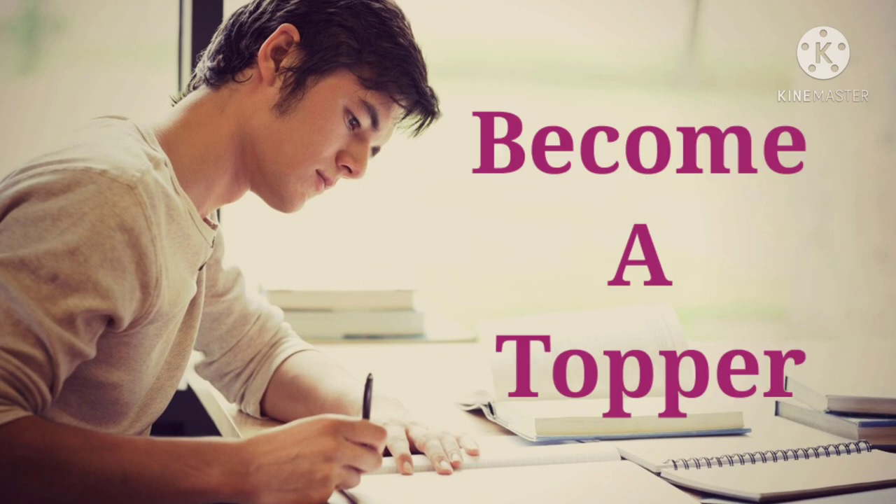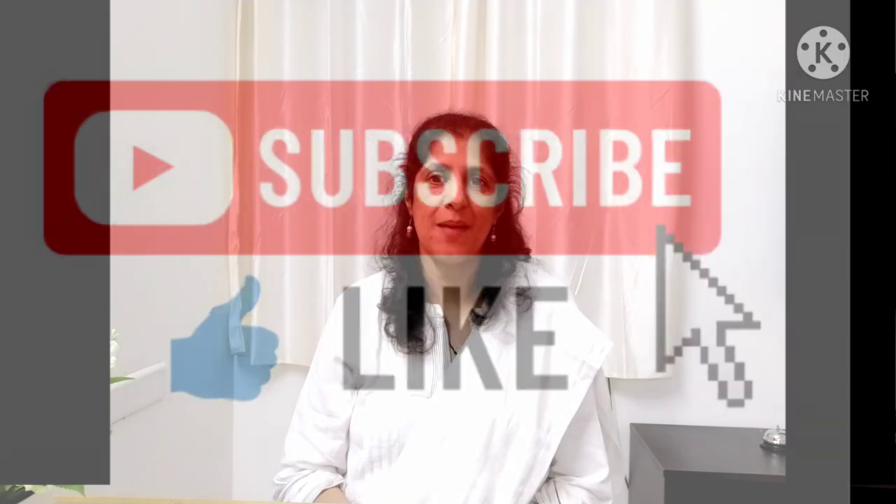Wish you all the very best. If you like my video, please do subscribe to my channel The Counseling Corner and hit the bell icon so that you get timely notifications whenever I post a new video. Thank you.